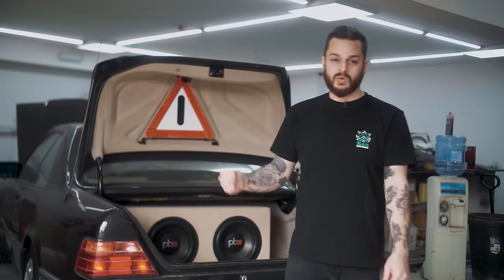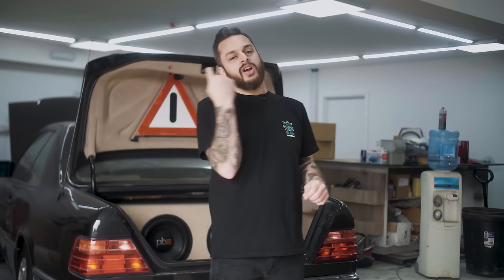Today we are installing Airlift Performance onto the Merc. Yes, this is going to be a bagged Benz and I've been looking forward to this since the day Raj dropped off the car. So stick with me, let's get over to the workshop and let's show you everything that's involved in installing Airlift onto this vehicle.